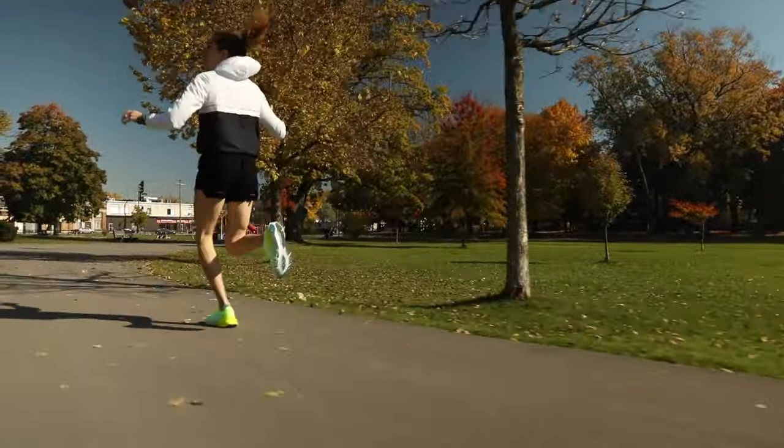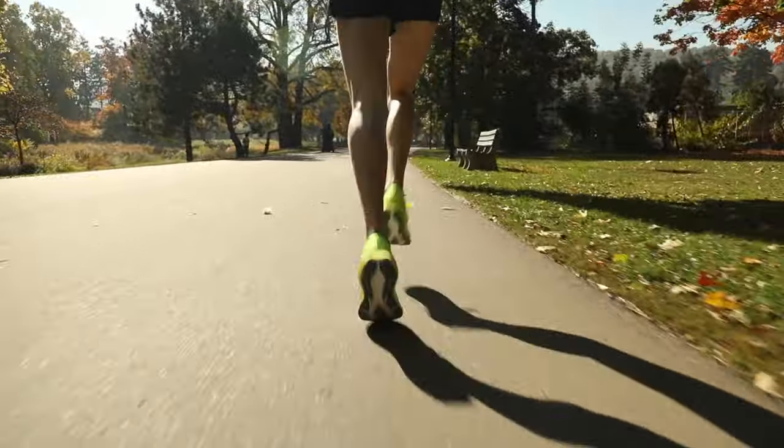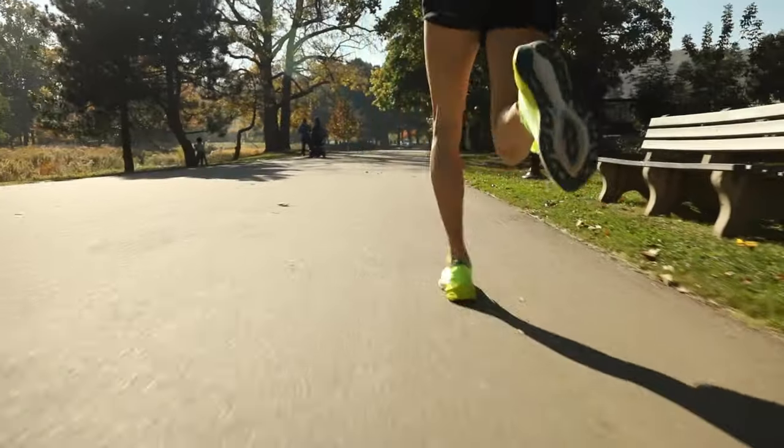The other big change is that the shoe uses recyclable materials, making it much more sustainable, so you can feel better about buying a few pairs and going through them.